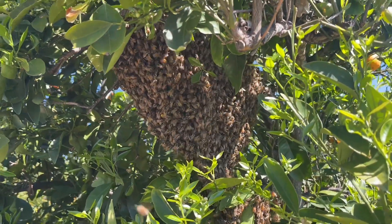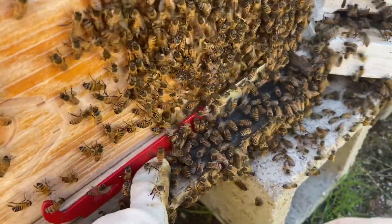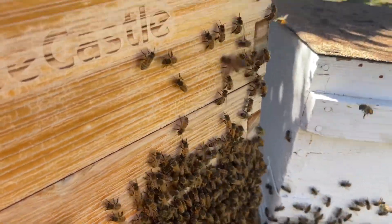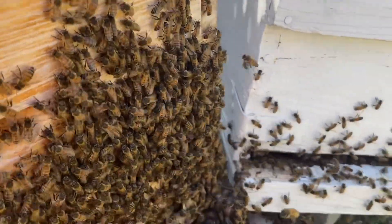I need to figure out how to get them from there to the box. As I was contemplating on how to safely transfer them from the tree to the box, something extraordinary happened.